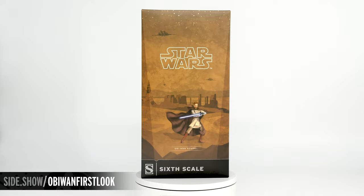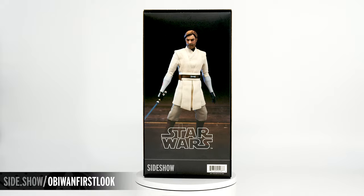Hello and welcome to Sideshow's First Look. Today we're looking at the Obi-Wan Kenobi sixth scale figure by Sideshow from the Clone Wars.